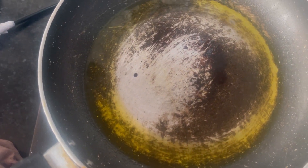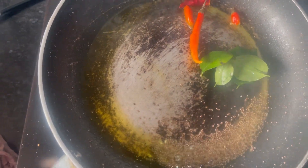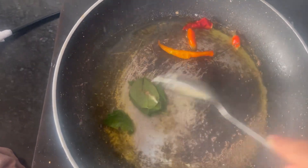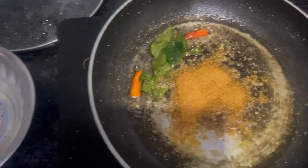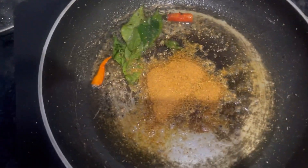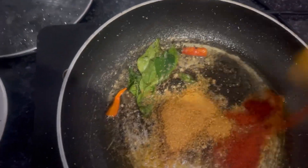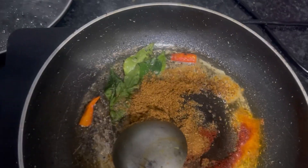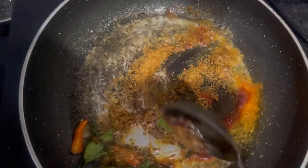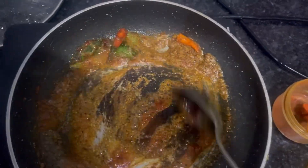We will add a little rye, lal mirch, and some curry leaves, then a little lal mirch powder and 1 tablespoon of sambar masala. We will add lal mirch powder and mix it well. We will add some sambar masala which is made in our cooker. When you want to eat it, you will add some sambar masala as well — this is the special ingredient for making sambar.